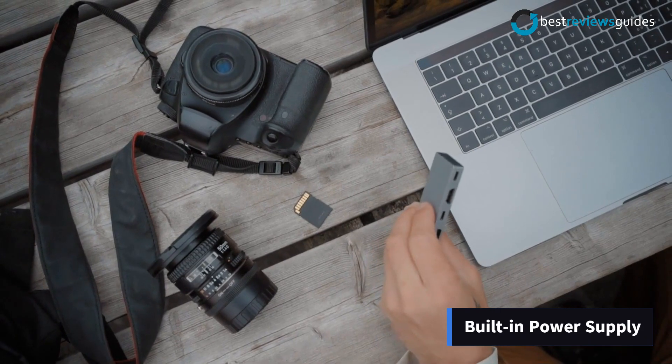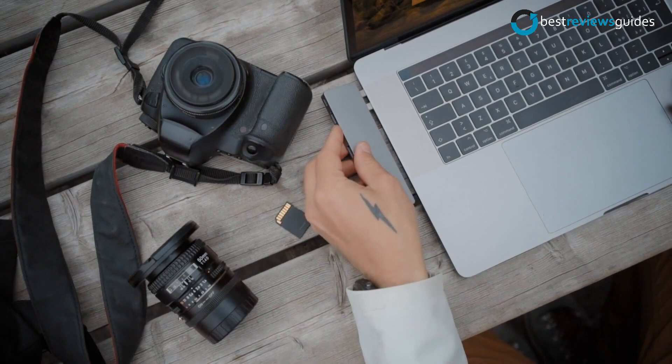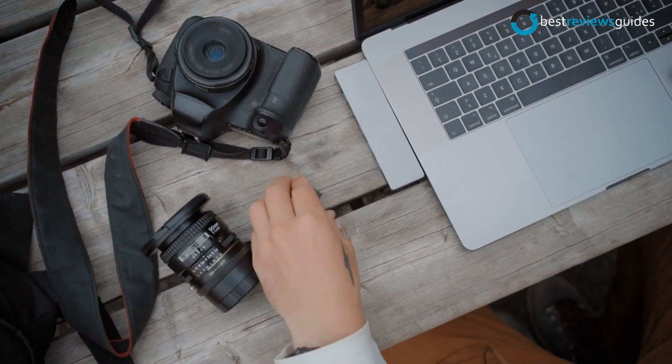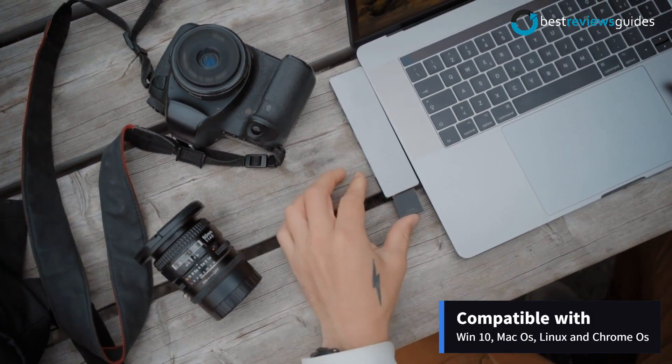It has a built-in power supply for your connected devices, making it a perfect solution for connecting to any device with a USB port, including your computer, printer, tablet, smartphone, and more. It is compatible with Windows 10, Mac OS, Linux, and Chrome OS.